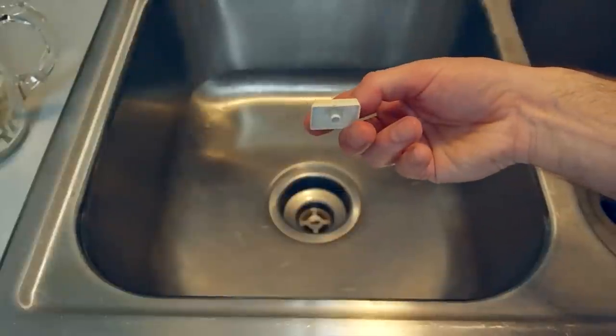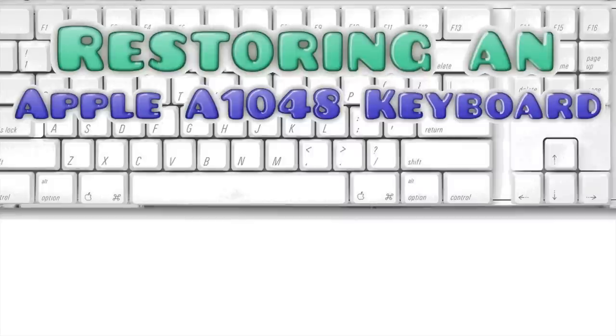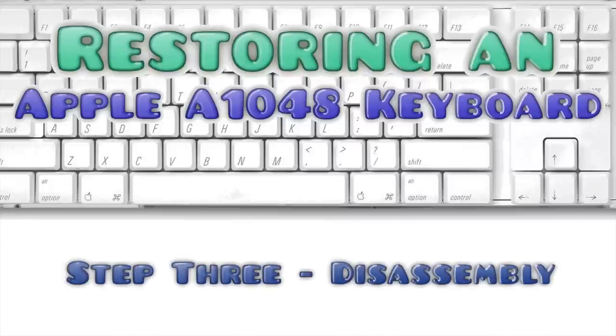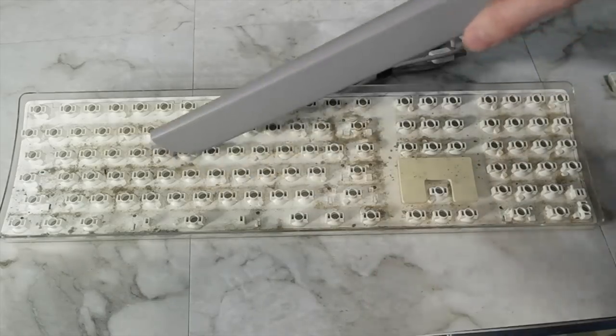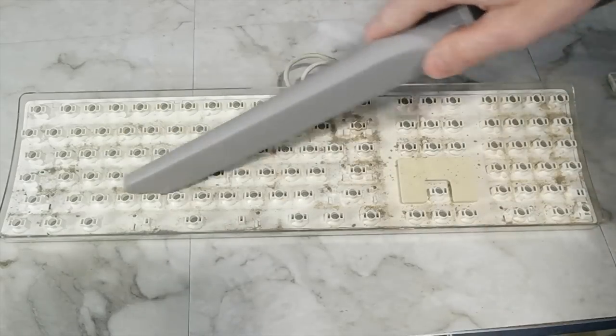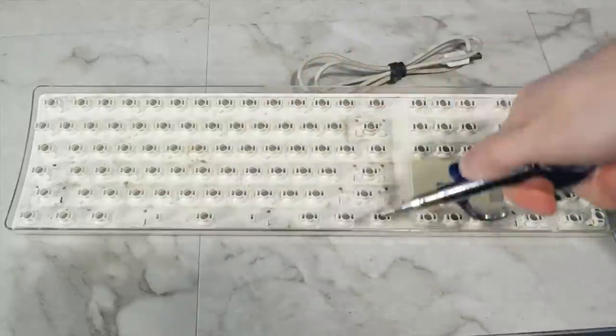Even once the keys are clean, they're still yellow, so we'll come back to that in a minute. I used a vacuum cleaner to suck up as much dirt and hair as possible, then followed that up with some compressed air to see how much more I could remove.